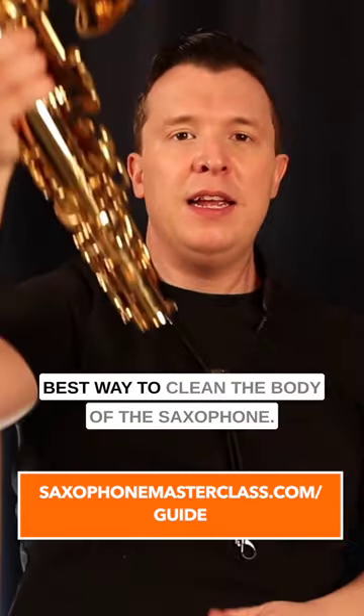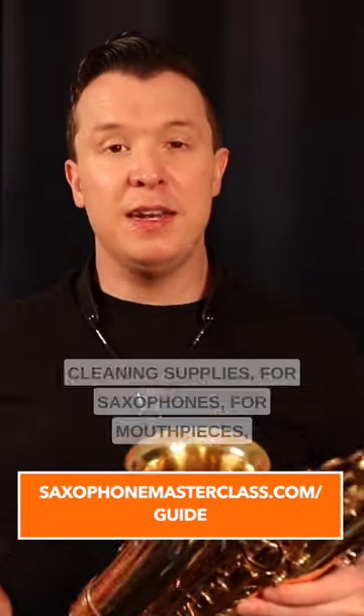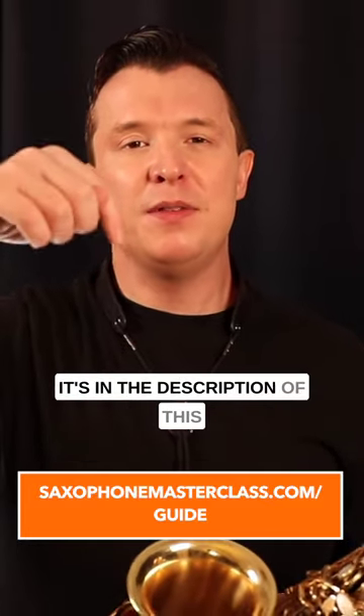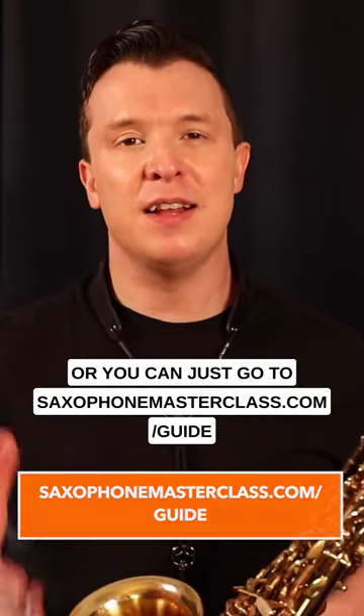So this is the best way to clean the body of the saxophone. If you want my recommended products for cleaning supplies, for saxophones, for mouthpieces, for reeds, check out the free Ultimate Saxophone Buyer's Guide in the link below. It's in the description of this video and in the comment section, or you can just go to saxophonemasterclass.com/guide.